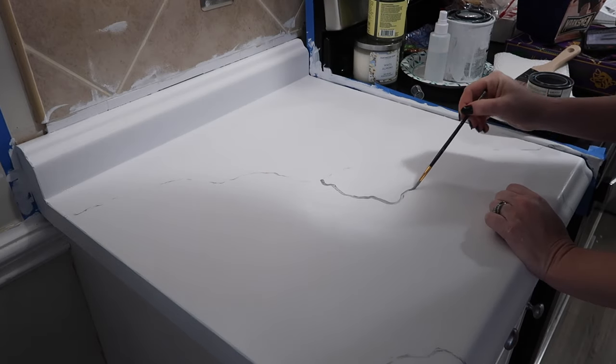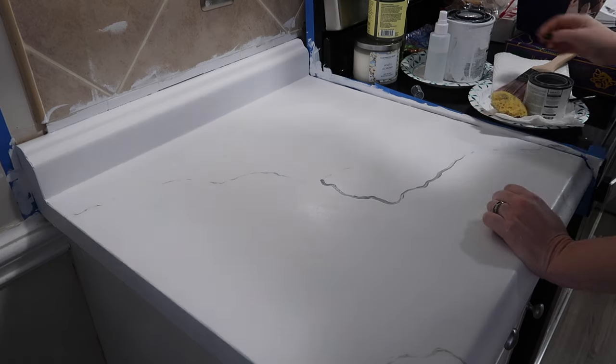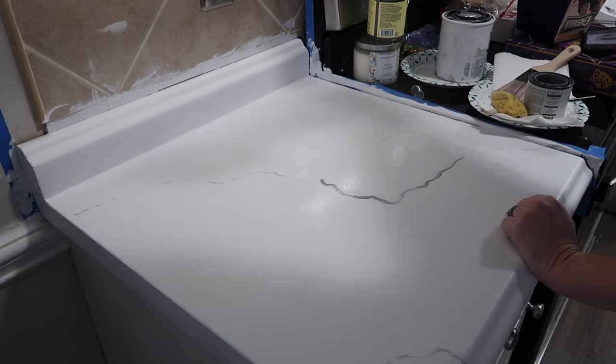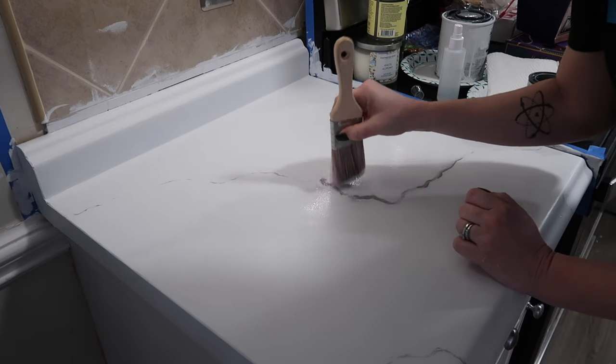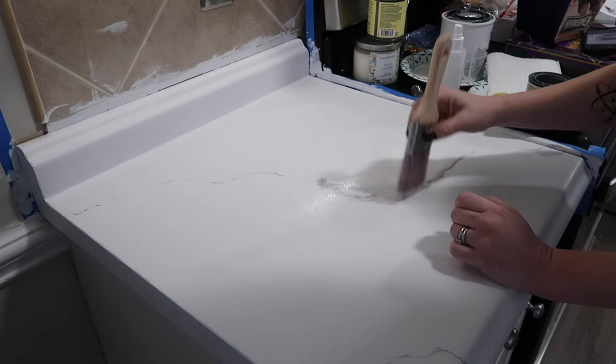In case you're new to my channel, I do this kind of stuff all the time. I DIY things on a budget, I just wing it and hope for the best. I do realistic DIYs and I'm very honest about them.